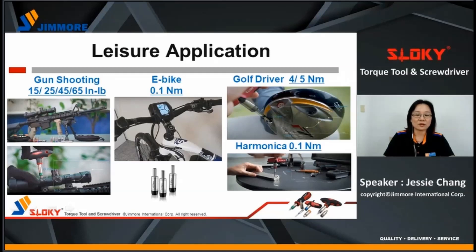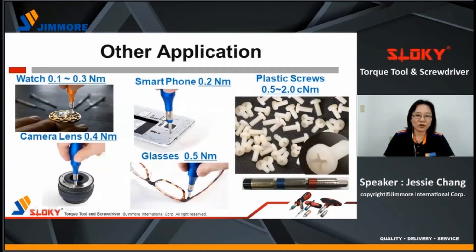For leisure applications, for example, gun shooting to tighten scopes, for use on e-bikes, golf drivers, and musical instruments. And of course, there are more for other applications, such as watches, camera lenses, smartphones, glasses, or even to tighten plastic screws with tiny torque values.